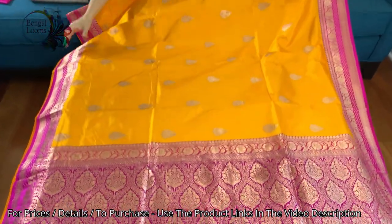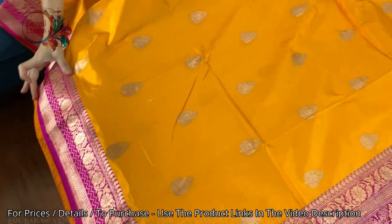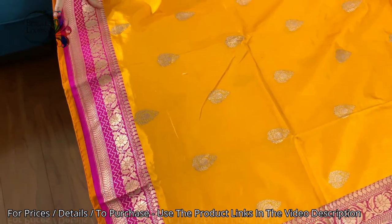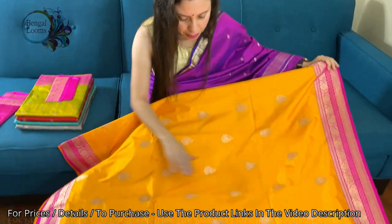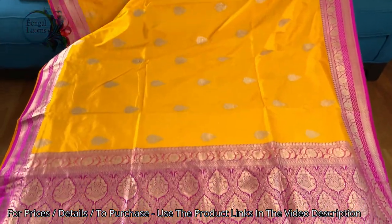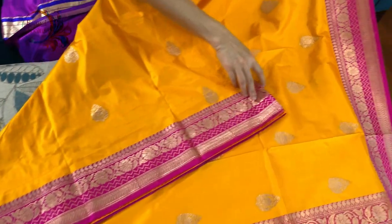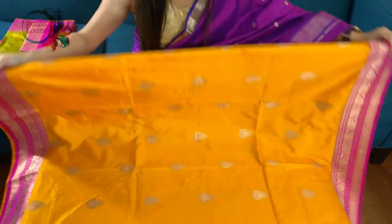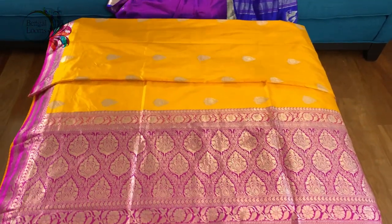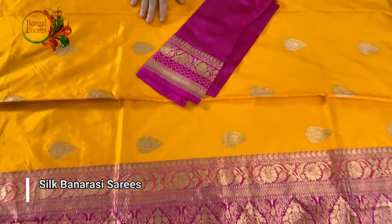Look at the border — it's so unique and so beautiful. These are six-inch borders on both sides. This motif is all over the body. And this is the blouse piece for this saree.